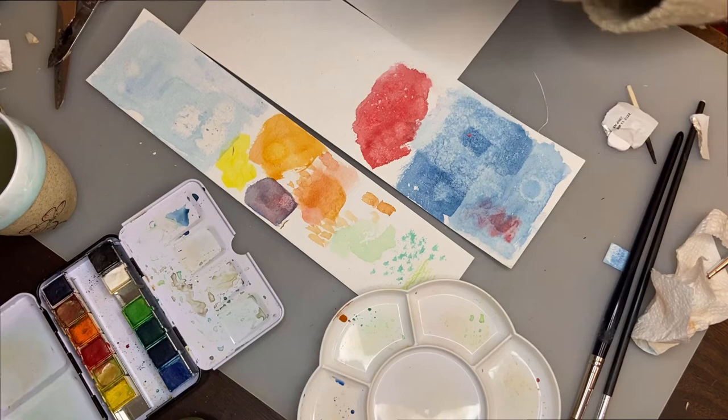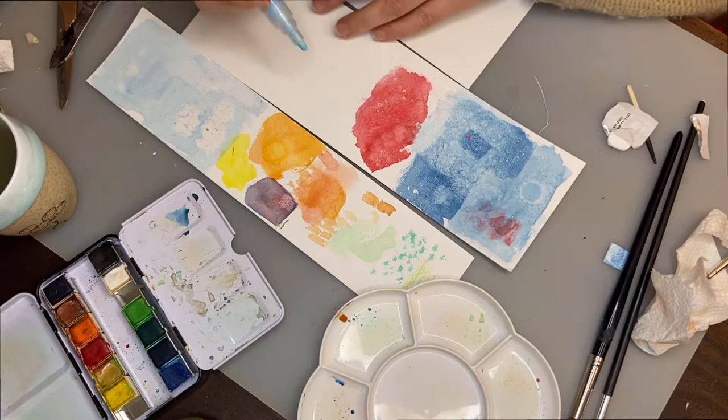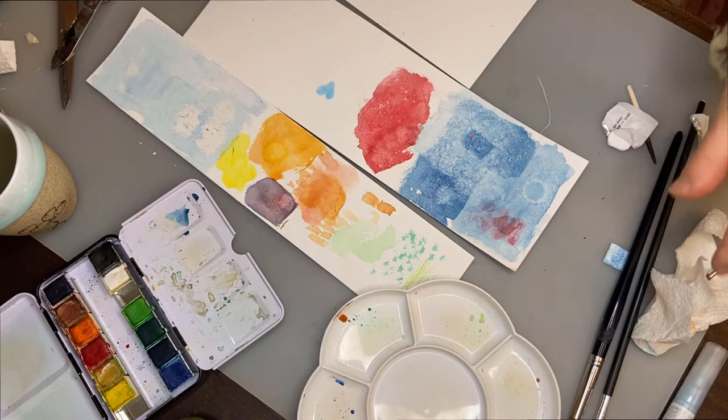I want to do another wash to demonstrate something you can do with masking fluid — or a masking pen in this case. Let's pretend I want to leave out this heart shape. I'll just let this dry and then go over it with watercolor to see what it looks like once it's done.